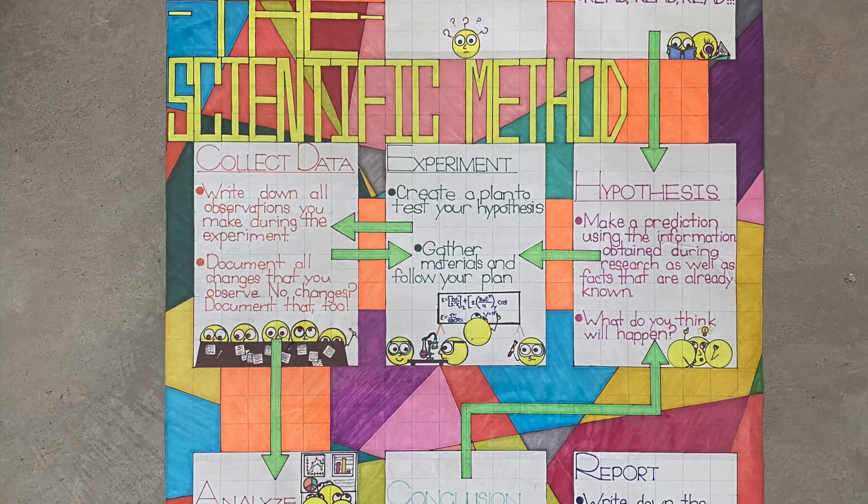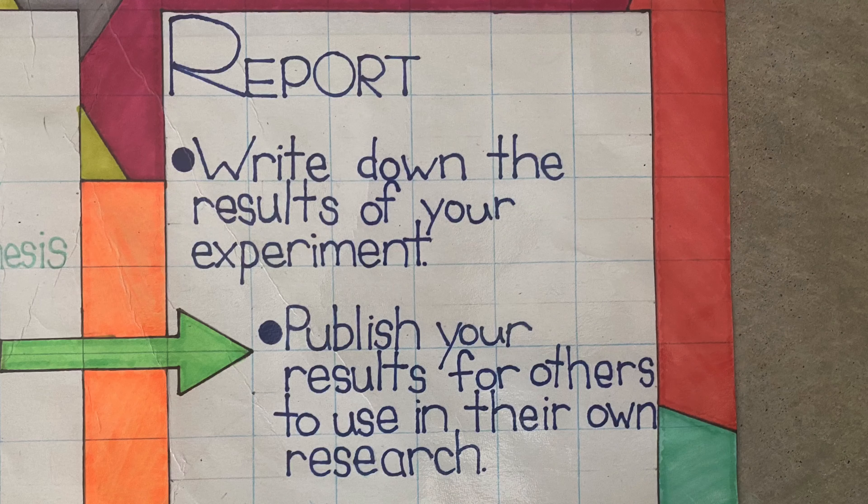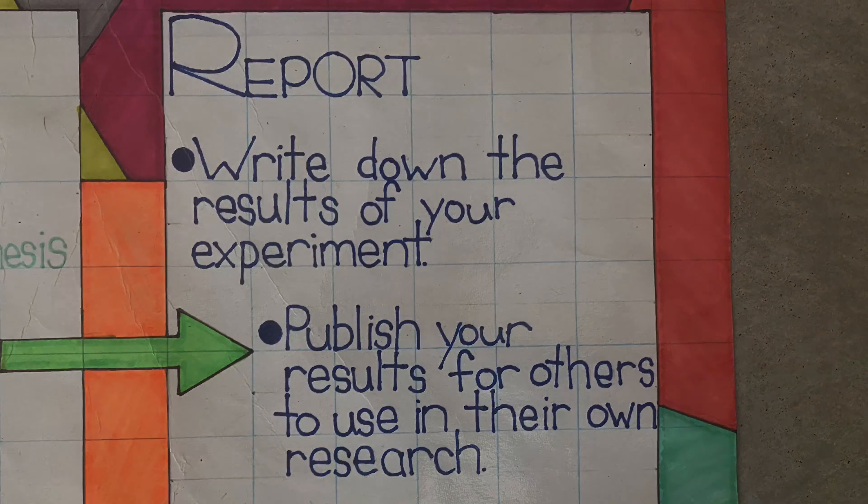So what can we conclude from this experiment? Was your hypothesis correct? It's absolutely okay if it wasn't — in fact, that's when scientists learn the most. Most scientists get their hypothesis wrong a lot of the time; it's part of the process. Now comes the last step in the scientific process, where we get to share with all of our friends and our teacher everything we learned about the magnetic properties that some items have.